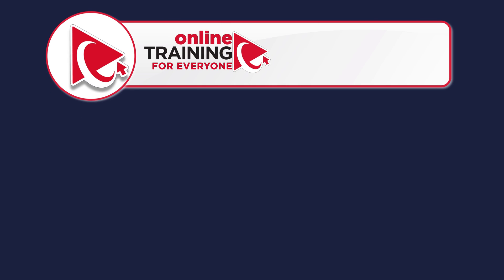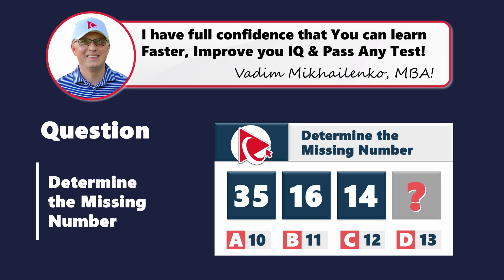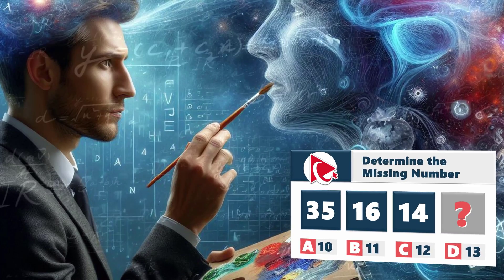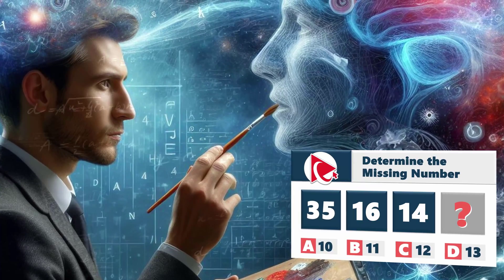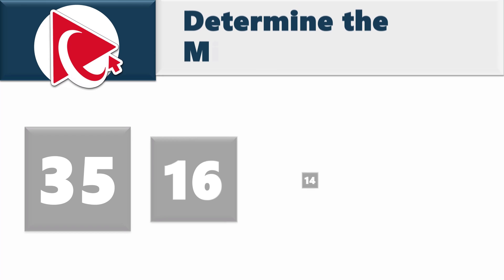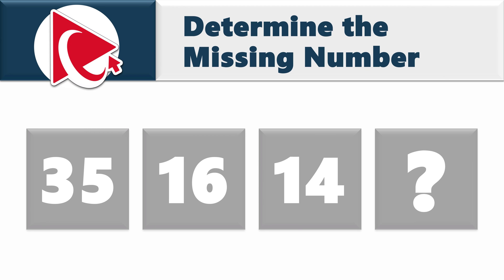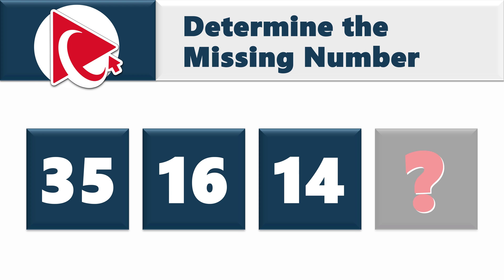You're not just solving a particular challenge, but composing a masterpiece of intellect. Each correct solution is a brush stroke in the portrait of your success. Now you're presented with a sequence, and you need to determine the missing number. The sequence is 35, 16, 14, and then comes the missing number, which you need to select out of four possible choices.